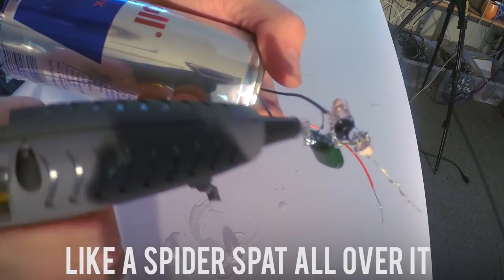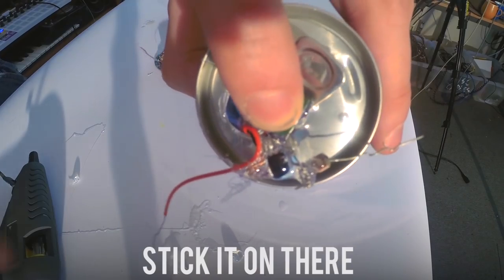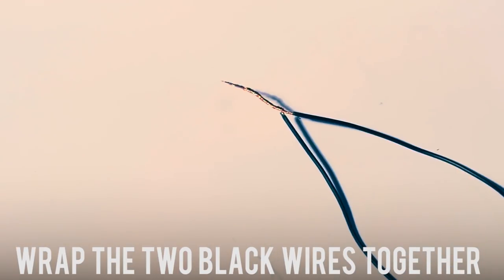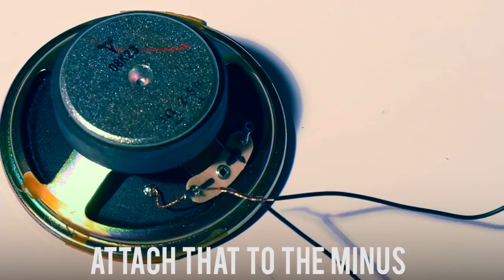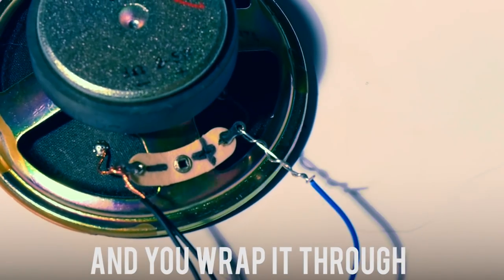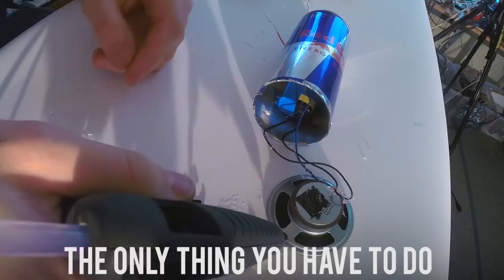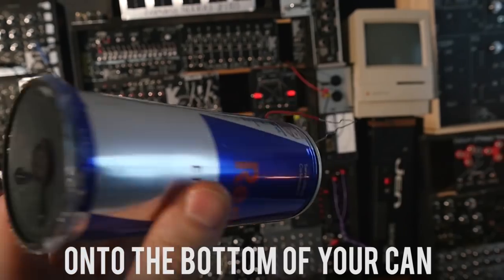Like a spider spat all over it — we just cover the circuit in hot glue so there's no metal touching any metal. So now we get some more glue, stick the capacitor on there. Wrap the two black wires together and attach that to the minus of the speaker. Get your blue wire and wrap it through the other hoop. A bit more hot glue — it's nearly done. The only thing left is to stick the speaker onto the bottom of your can.